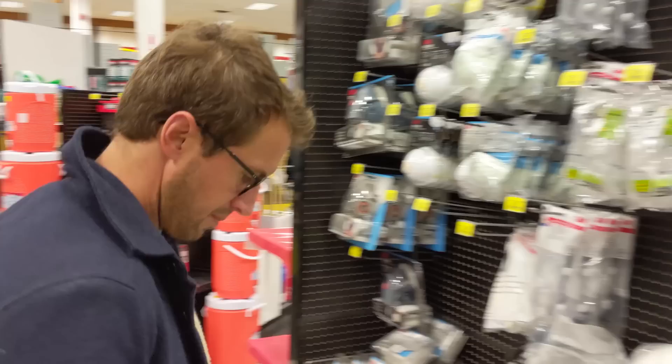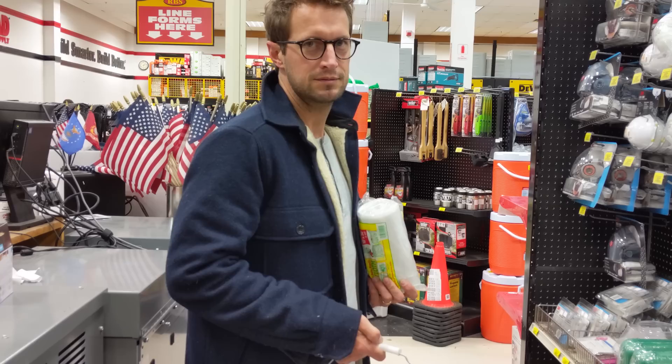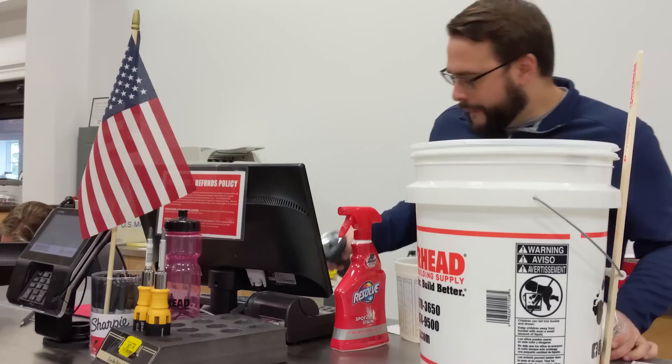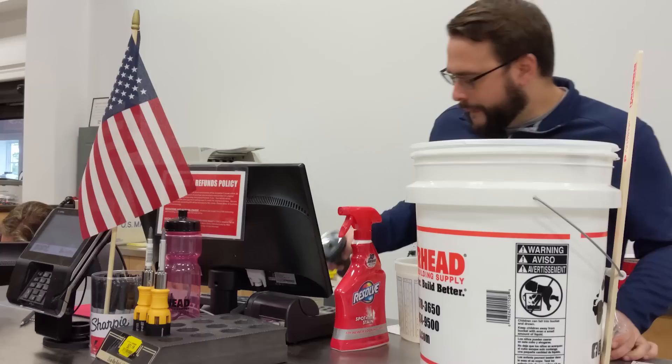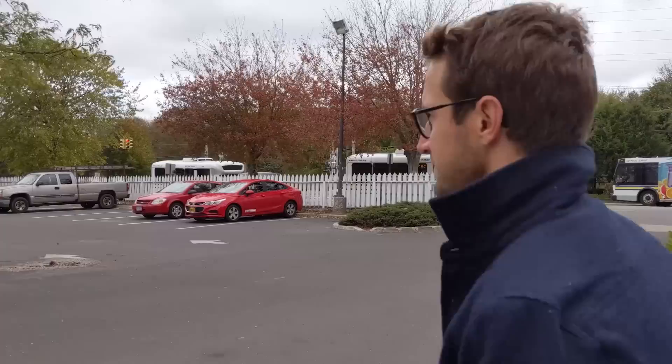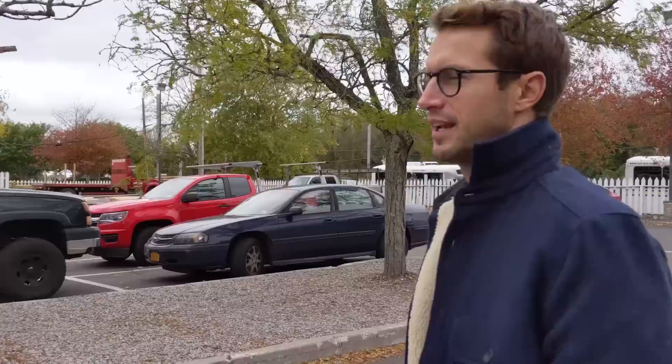Do we have everything? We ready to rock this? Our supplies are at least bought. Now it's on you to figure out how to use them. I know how to use them — I was the sculpture major. All right, I'll let you lead the way and I'll follow.